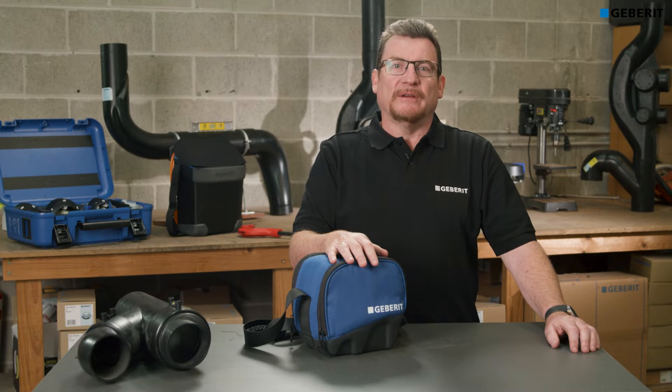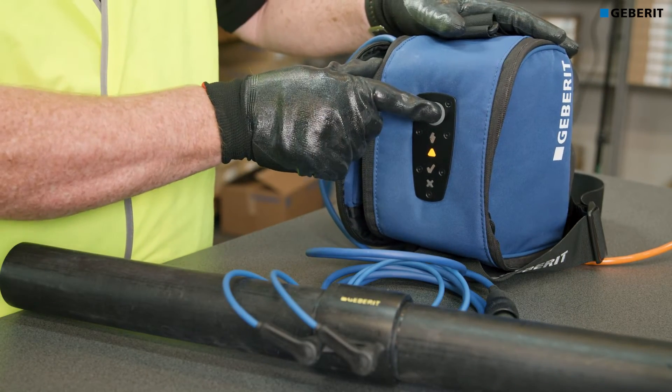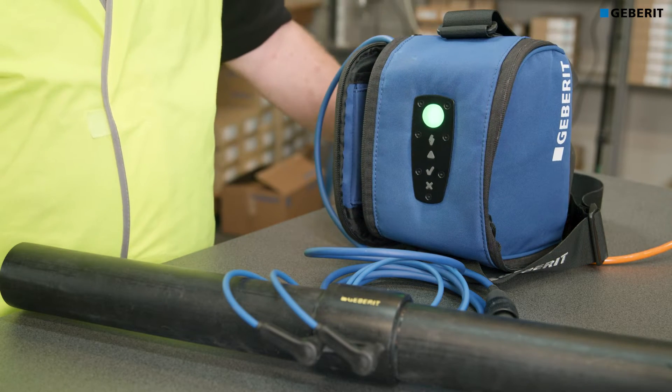The ESG Lite can weld HDPE pipes from 40mm up to 160mm. It is suitable for a single plumbing contractor or as a supplementary unit for a commercial business where the larger ESG3 Welder isn't required.